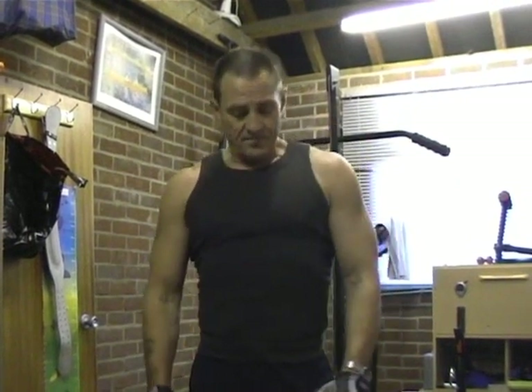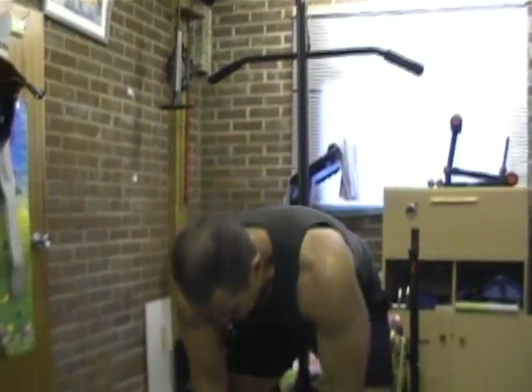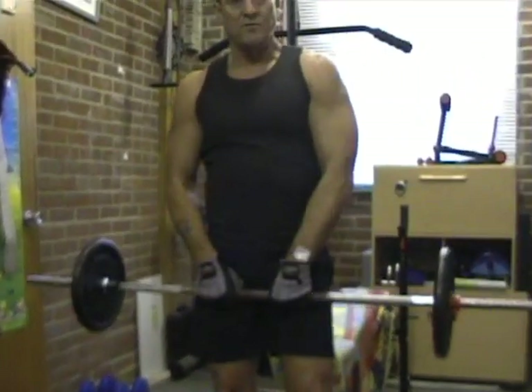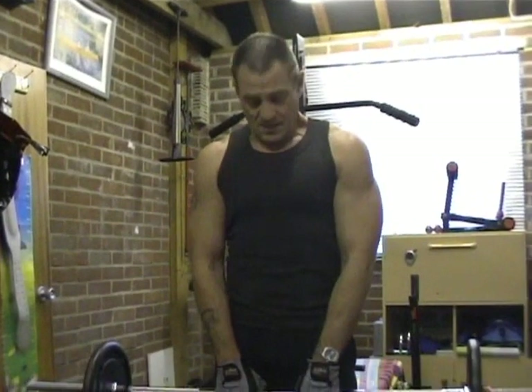Just do the exercise straight up and down. Another one I've used is upright rowing, and that's a particularly good one because you can actually concentrate on the muscle and contract it when you've lifted the weight. It's a straightforward barbell with reasonably heavy weights - don't get too heavy, but go with what you can handle.